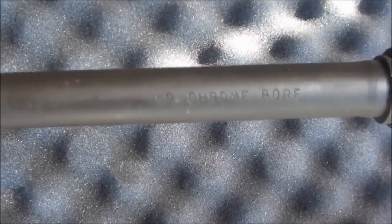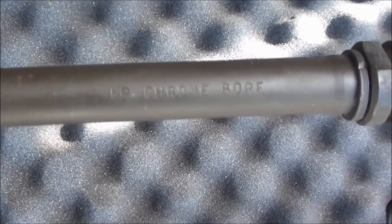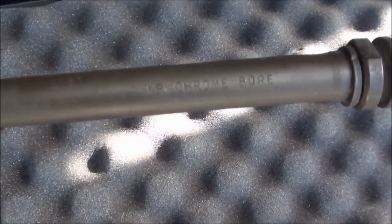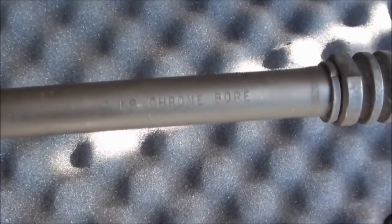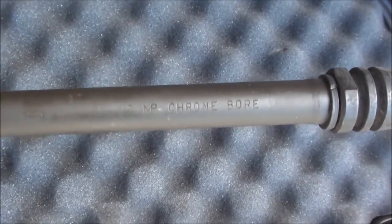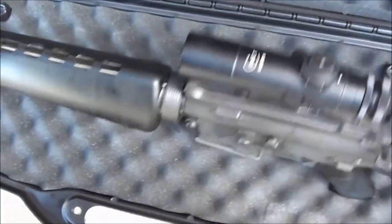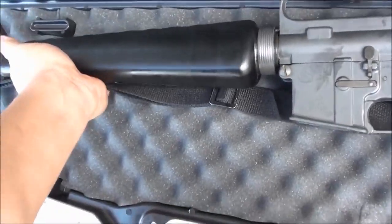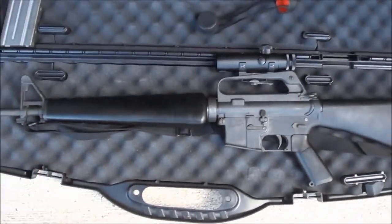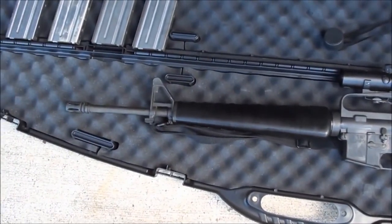The barrel is marked 'MP Chrome Bore.' MP stands for magnetic particle inspected — checking for micro cracks from the factory — meaning it's good to go. Chrome bore means it's chrome-lined for corrosion resistance. Since this gun lives in Hawaii, chrome lining is really handy so it won't rust. As you can see, it's not rusted at all — he oils it and keeps it in really good condition.